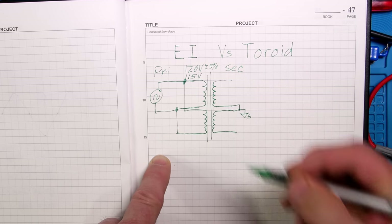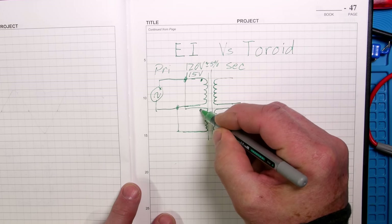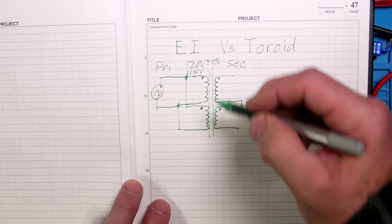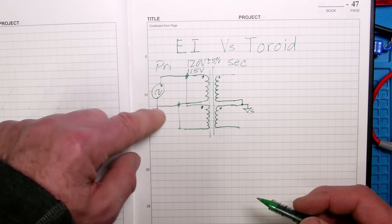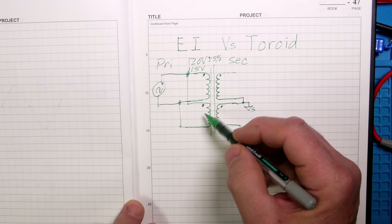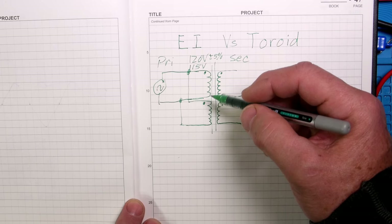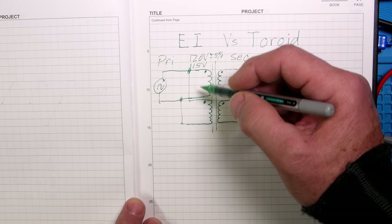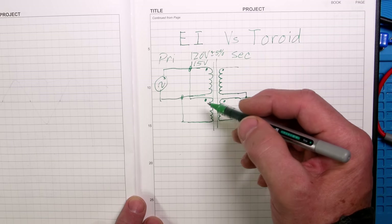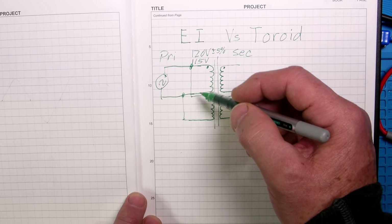The coils should have a dot to show the polarity relative to the other coil. Since this is AC power it doesn't matter which way it's hooked up as long as the two dots are connected together on one side and the two non-dots on the other. If each winding is rated for 5 amps, putting them in parallel gives you 10 amps; in series for 220V you get 5 amps - same power.